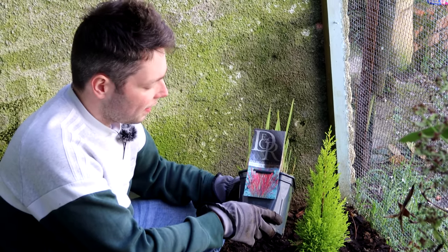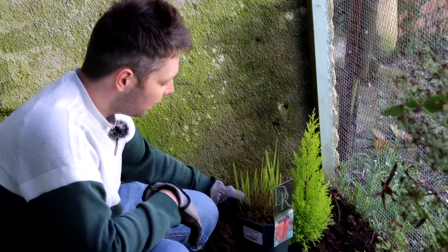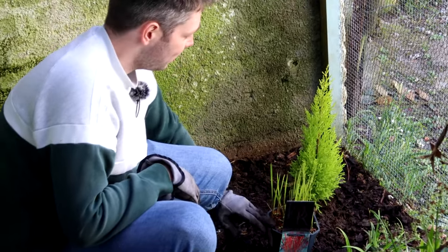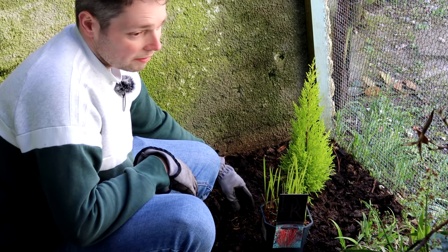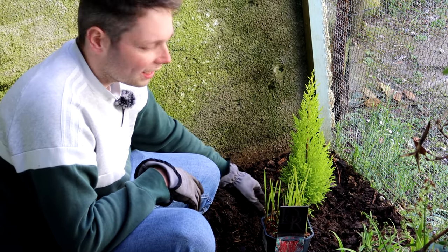So next is a nice red grass that I've got, and I'm hoping that this one can go somewhere like here in between the green sedge and green conifer, so then when it does come out all red you've got different colours — for both of the quails but also quite selfishly for us when we're looking at them from the kitchen window.